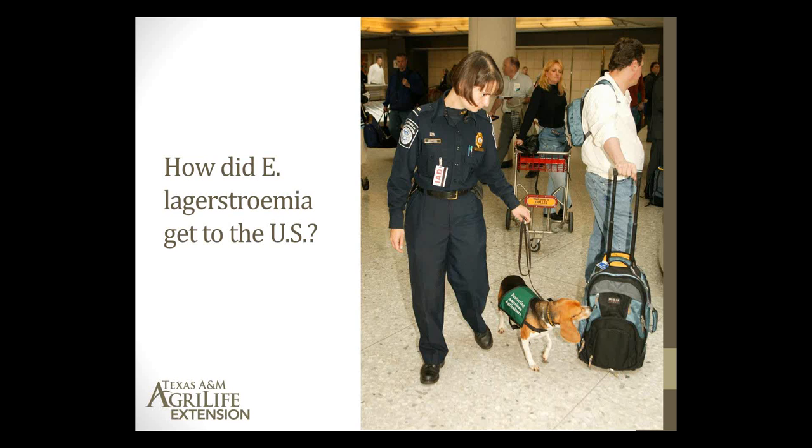How did this little insect get into the U.S.? The most likely scenario is that these scales came in through luggage of passengers that escaped detection through the normal quarantine process. There's a good chance that somebody brought a crape myrtle scale cutting from their home in China, Japan, or Korea, brought it into the U.S. and planted it in their backyard. This is a big no-no. That's why we have quarantine systems — we're not supposed to have unsterilized plants, soil, or seed brought over from another country because of the possibility of bringing a pest in.